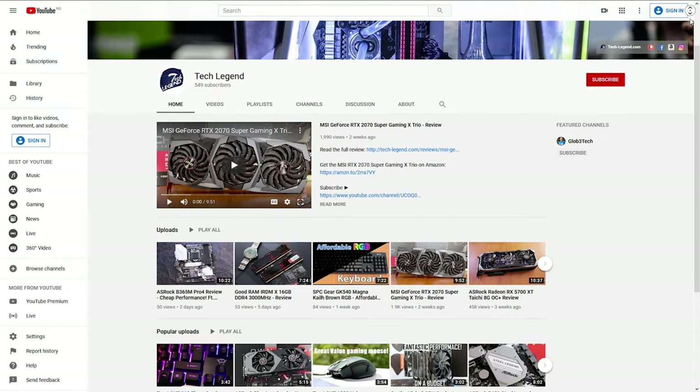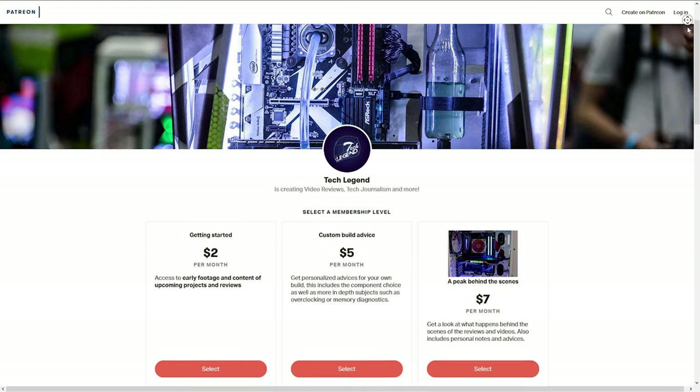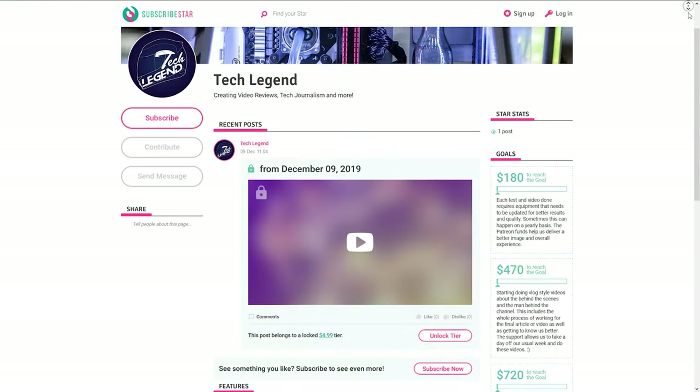If you liked this review, then you might consider subscribing for more. And if you want to support me in a direct way, in the description below you will find links for both the Patreon and my Subscriber Star pages of this channel.